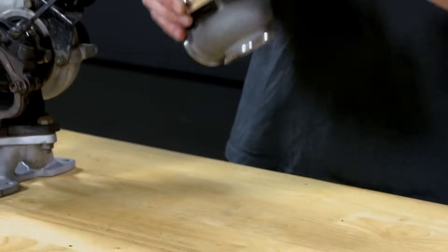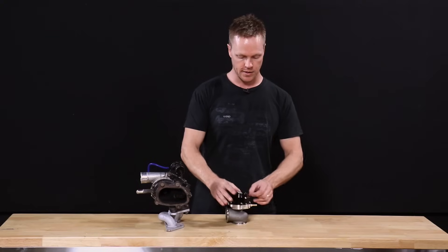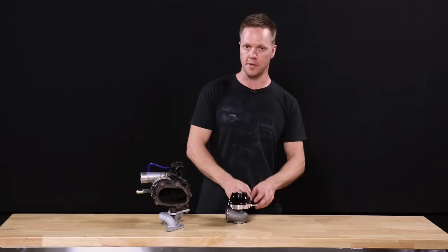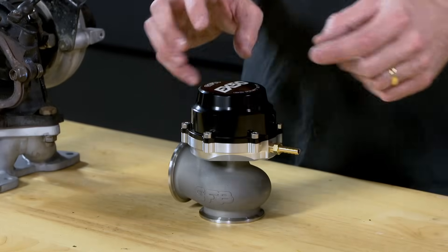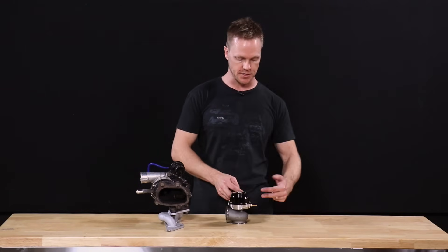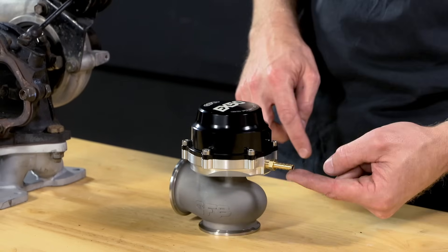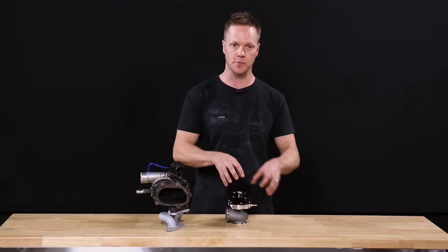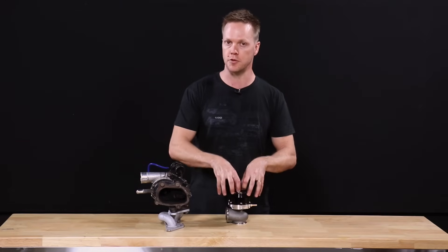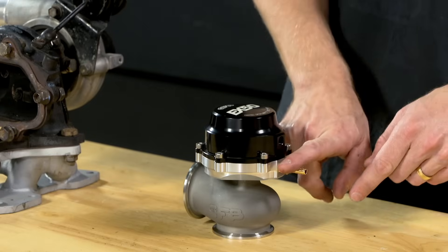You can also use the top port for additional boost control. Let's say you want to bleed everything off from the bottom to get as high as possible on boost pressure but the spring won't let you go any further. You can run a four-port solenoid system which allows you to pulse pressure to not only the bottom but the top as well. So effectively you're alternating boost pressure between the bottom and the top — the more you send to the top, the more it pushes the valve closed, getting boost higher than you would using the bottom port alone.